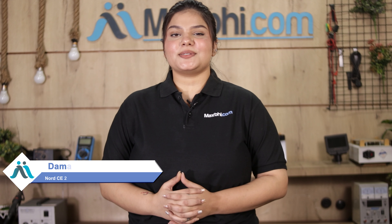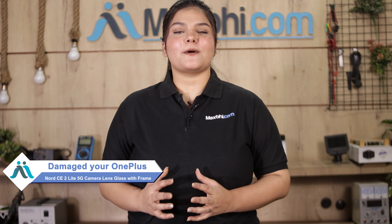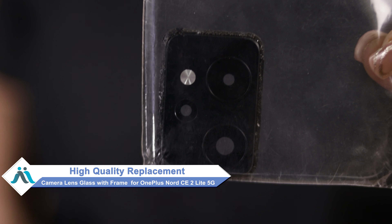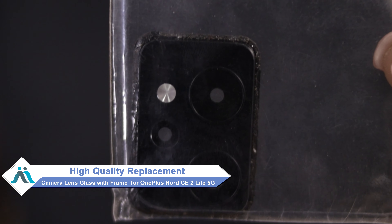Hi friends, this is Lucky from MaxPi.com. The OnePlus Nord CE 2 Lite 5G camera lens glass with frame is damaged and you're worried about the higher repair cost of your smartphone? Don't worry — you can now buy a high-quality replacement camera lens glass with frame for your OnePlus Nord CE 2 Lite 5G at a very affordable price from MaxPi.com.